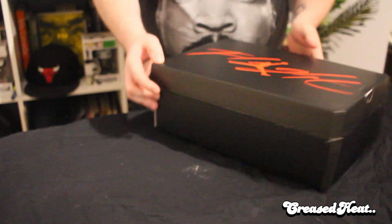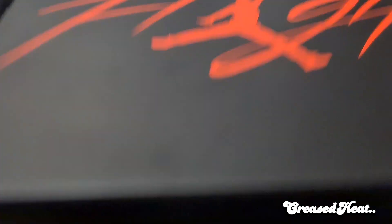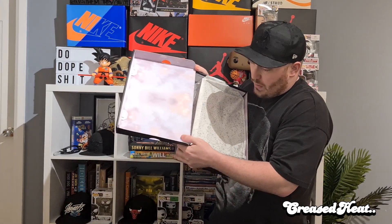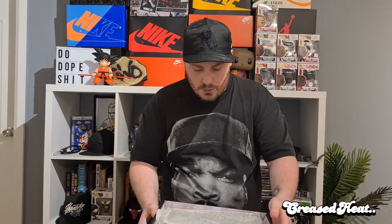Nice lightbox just there. Oh, that's fancy — kind of like clouds or atmospheric. The whole thing has got this really nice matte gloss to it. I don't think I've ever seen this box before.